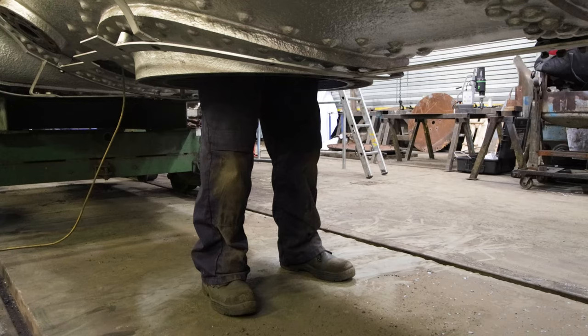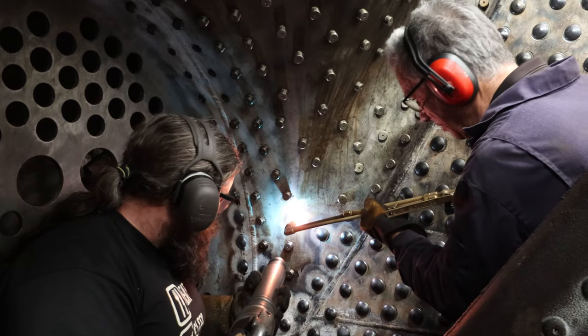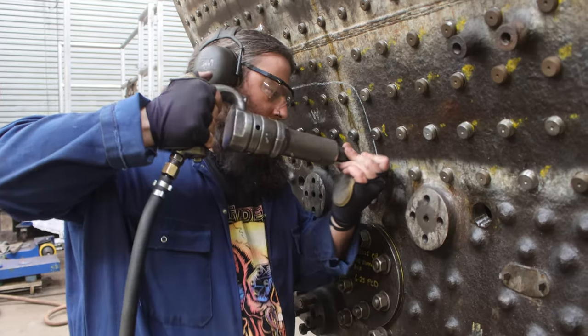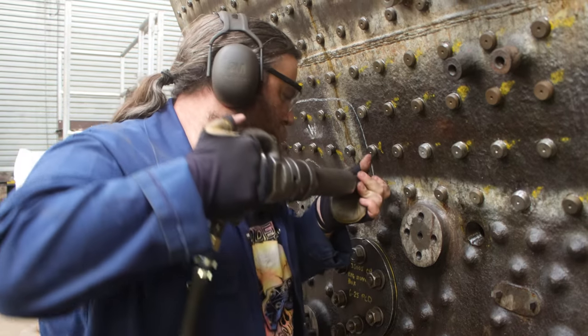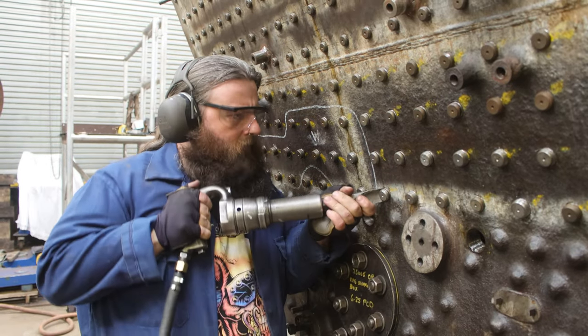Jamie is one of our talented boiler smiths here at Ropley and along with the rest of the team has been working on Canadian Pacific's boiler to get it back into steam. After a quick demonstration while we were setting up the cameras, Jamie made the caulking process look pretty effortless and I was feeling optimistic for my go. But fear not — that would not last long.